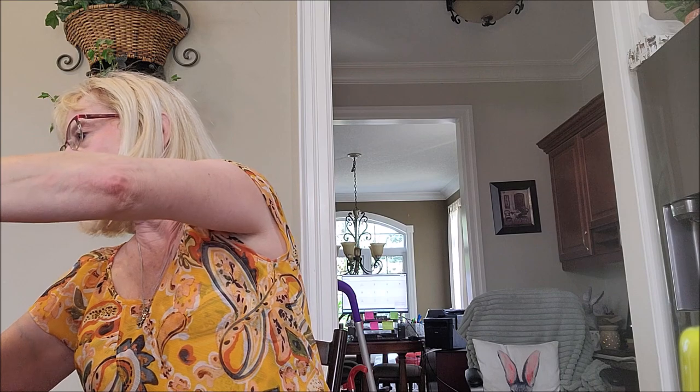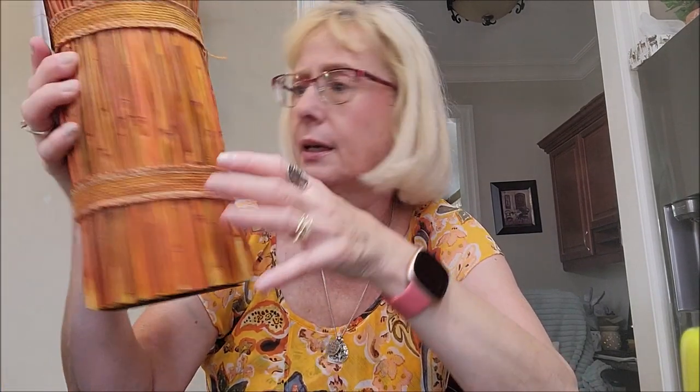I'll probably put him on the fireplace mantle, and then beside it I'll put this colored wheat. I just absolutely love that color for the fall — that deep, rich, orangey rust color. I just really, really like that.